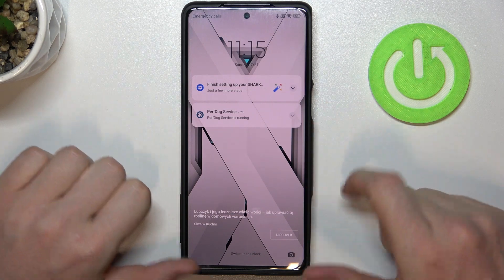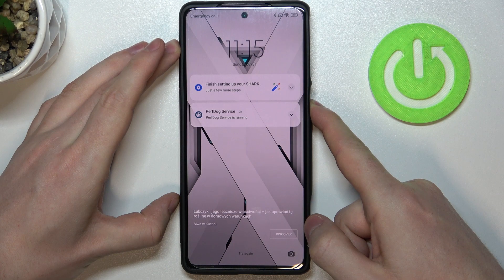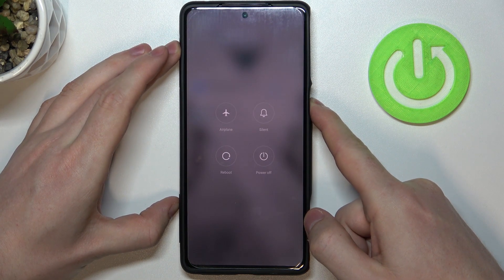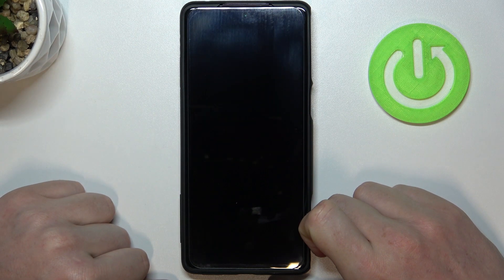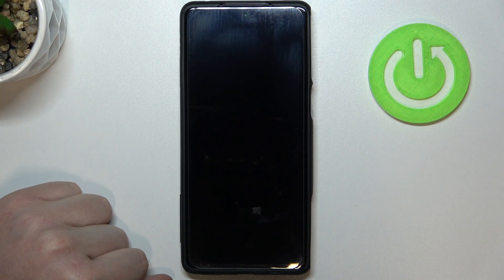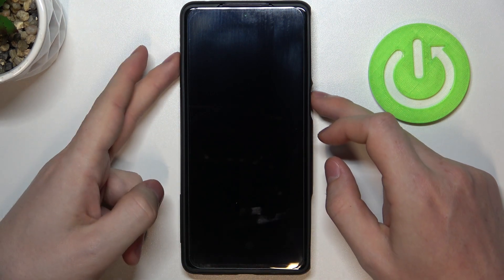So right now simply hold the power key to turn off this device entirely. Click on power off, then tap again. Your device will power off and the next step is to push the power key and volume up key at the same time.